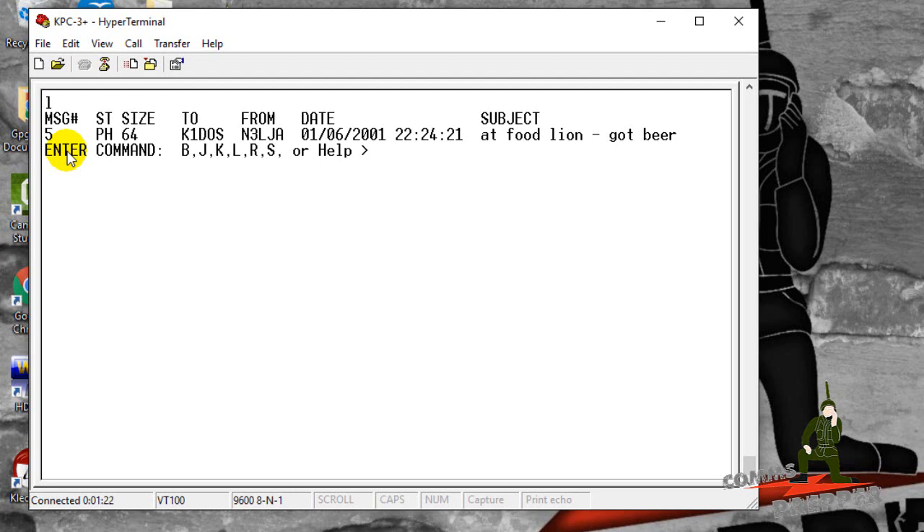We're going to do a lot more videos on packet radio, but I wanted to do a quick field demonstration of the bulletin board system, because I think this is a really cool feature and a lost art that should really be revived — especially in the emergency preparedness community. I'd like to say thank you to my neighbor Pete N3LJA for acting as cameraman and control operator for this mobile operations video. As always, thank you for watching and subscribing. This has been the Comms Prepper with a quick demonstration of packet radio bulletin board systems. We're going to enter the last command — B for bye — and disconnect from that station. Thanks for watching guys.